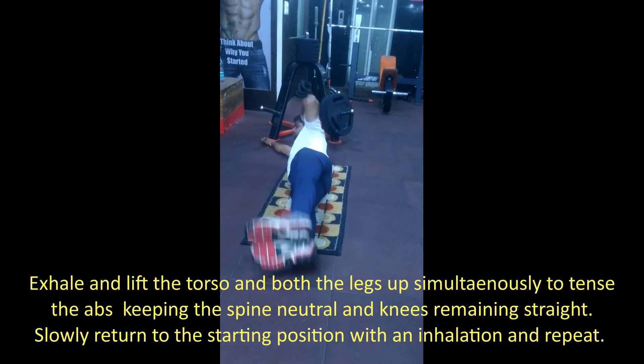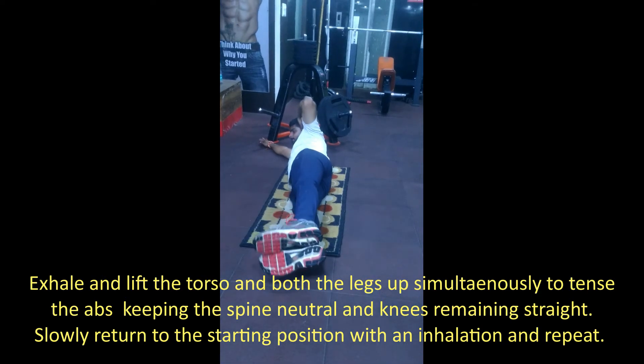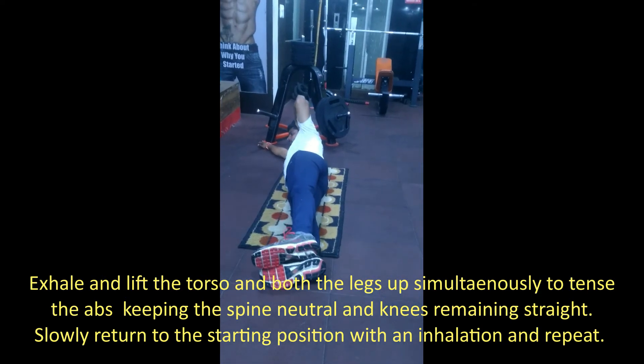Exhale and lift the torso and both the legs up simultaneously to tense the abs, keeping the spine neutral and knees remaining straight. Slowly return to the starting position with an inhalation and repeat.